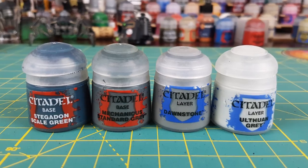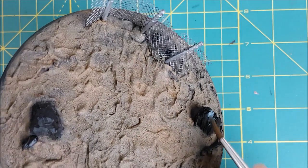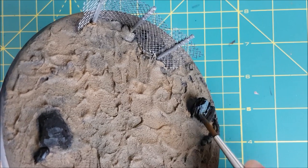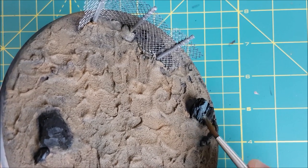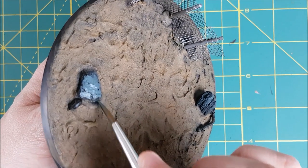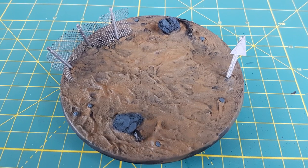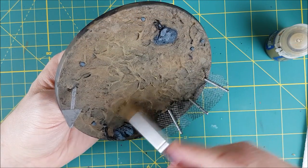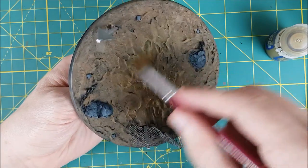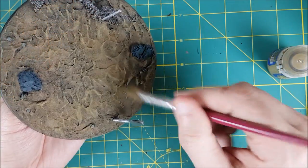Next I'm going to paint the rocks and finish off the soil. The rocks are all getting a base coat of equal parts Mechanicus Standard Grey and Stegadon Scale Green. Next I'm going to finish off the soil with a light dry brush of Talarn Sand, just trying to pick out all the raised areas in the dirt. I'm not too worried if I hit the rocks a bit.